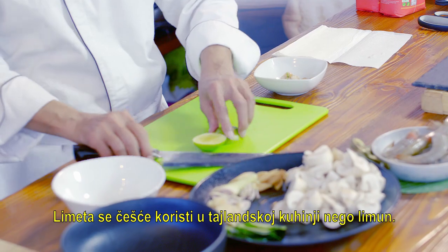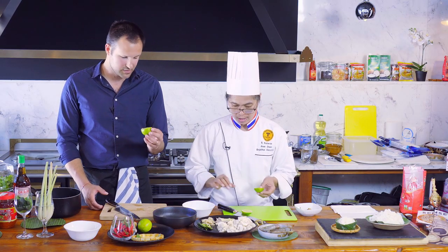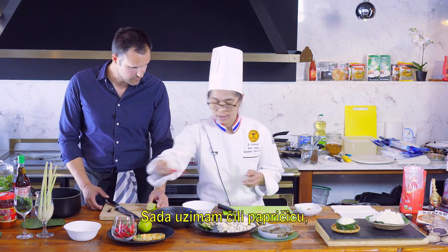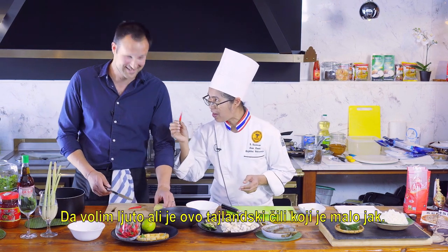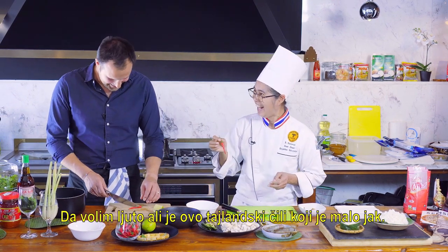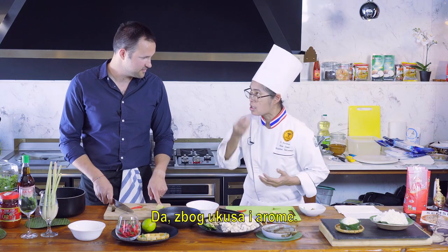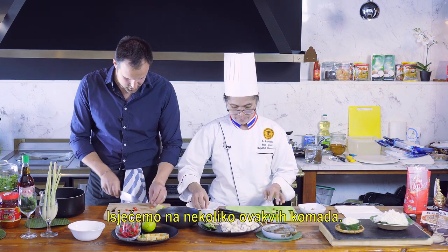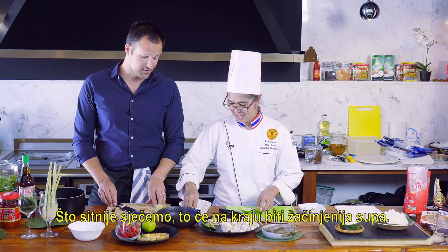Lime is more often used in Thai cuisine than lemon. Now the chili. Are you into hot and spicy? This is Thai chili — we keep the seeds in. The smaller the pieces, the spicier the soup in the end.